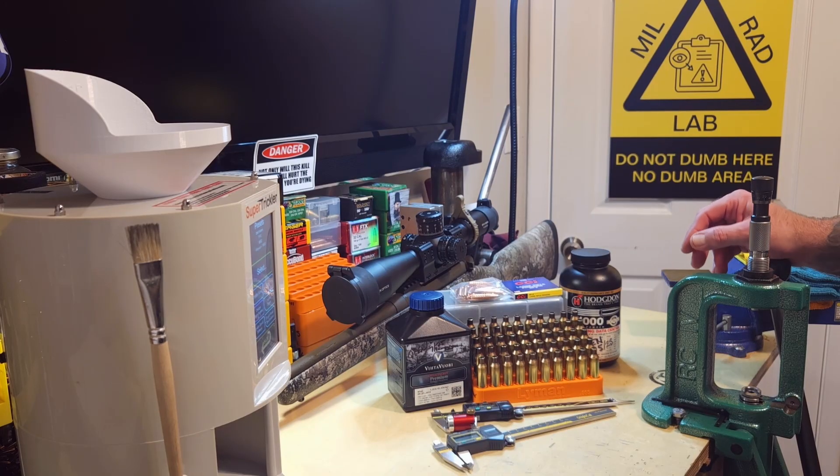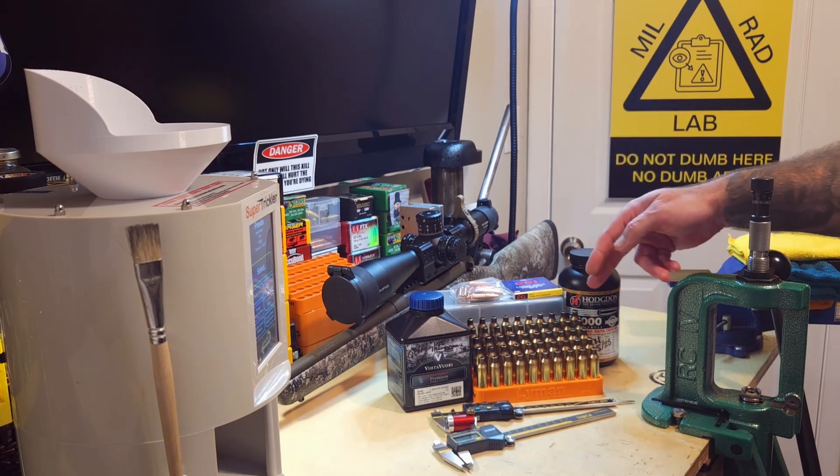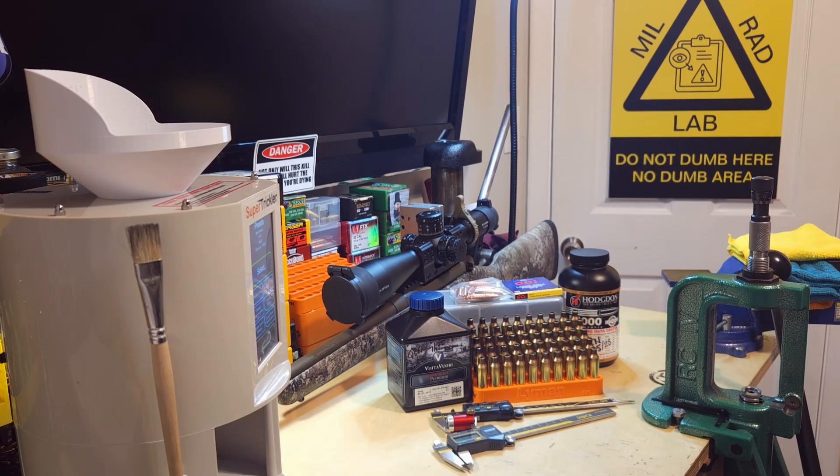I know guys who haven't cleaned their deer rifle in 15 years and still shoot deer - everyone's different. That's just my habit. Today's components: H1000, N560, five-times-fired brass, Hammer Hunter Tip 162-grain bullets, and CCI BR2 primers.